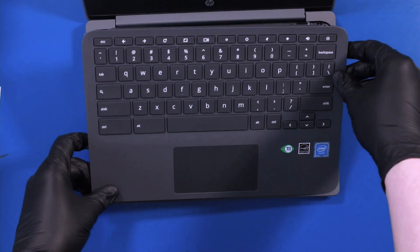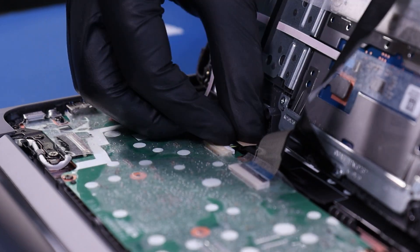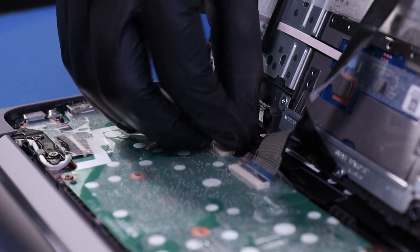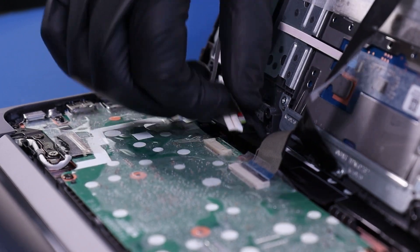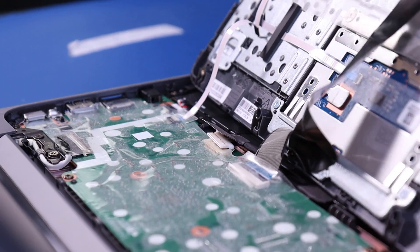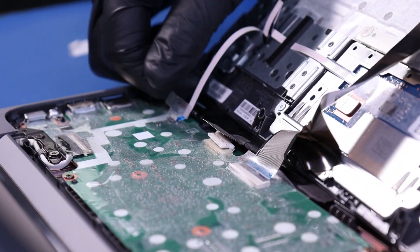Gently lift halfway up. Peel back the tape and gently pull back to unplug the battery. Peel back the tape, flip open the locking clip, and unplug the touchpad cable.